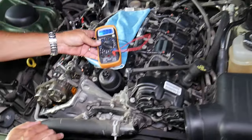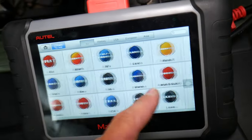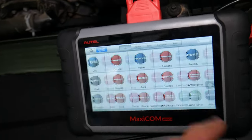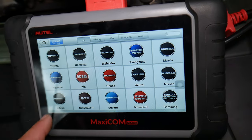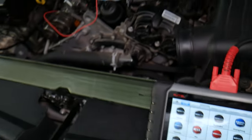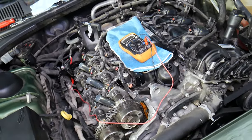Many of you asked in the comments to share information about the diagnostic tool we like and recommend, because there are so many on the market. This is a great one that works on almost any car you can think of — an amazing tool that can pay for itself in one use. I'll share the link in the description below so you can check the price and features.